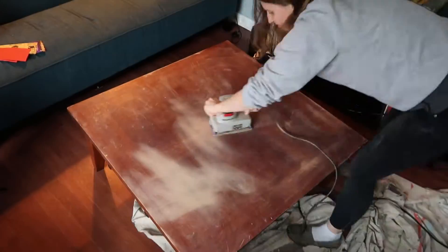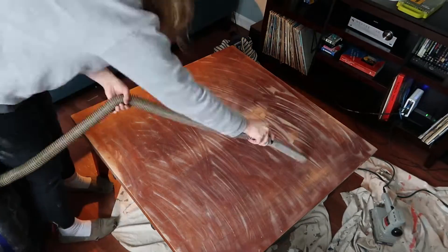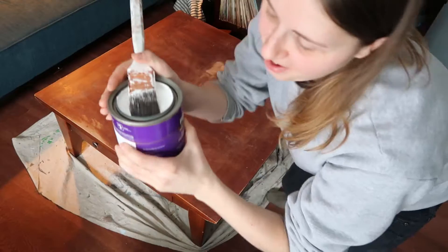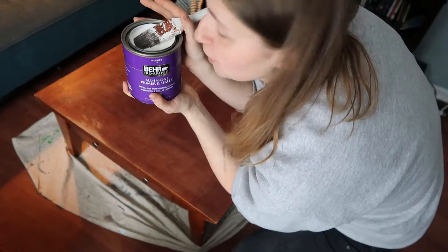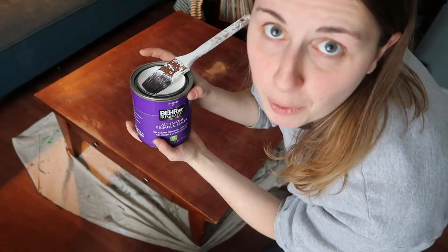All right, here we go. I got some nice all-in-one primer and sealer that I'm going to use to coat the top of this so that I can get a nice smooth surface and get ready for the pour art.